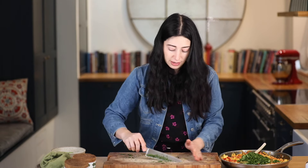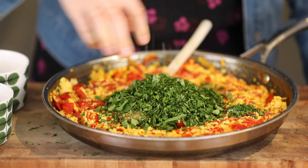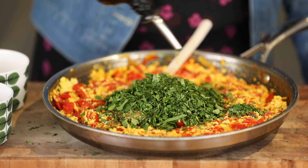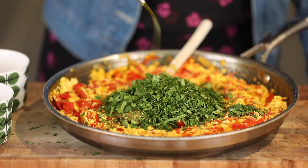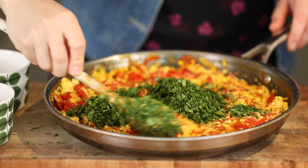Look at those incredible colours. Another pinch of salt, some lovely black pepper and a drizzle of olive oil. I'm just going to stir it all together. How could you resist?